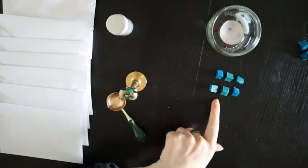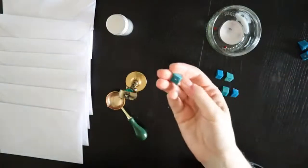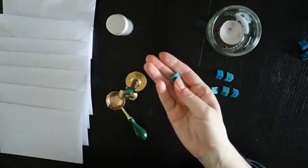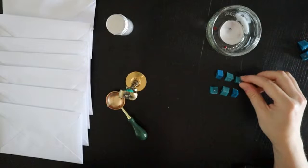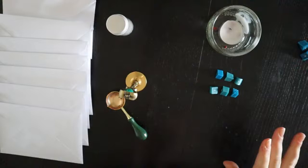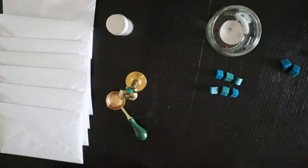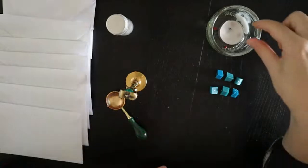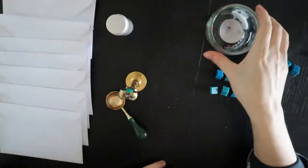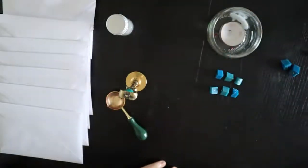I've got the wax all laid out. Can you guess the theme from the colour? This one is not as obvious as all the other ones have been, so if you think you've figured out the pattern, this might throw it off a little bit. I'm using the same candle — look at how gross that's getting.